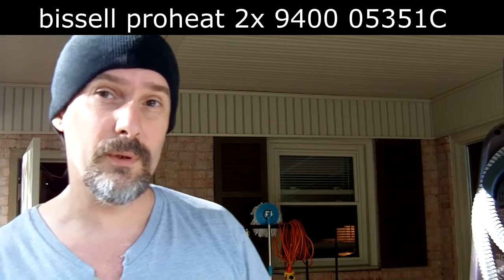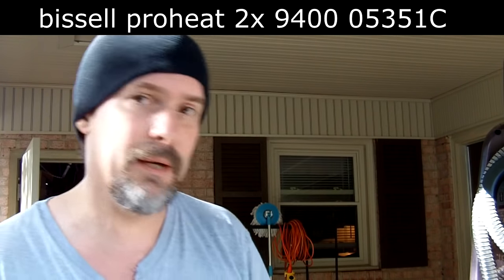What's up everybody, it's a little windy out here, sorry for the bad audio. We're gonna be working on a Bissell ProHeat, model number 94000053510. It will not spray water. I've tried different things from different videos I've watched and nothing works. We're gonna take out the heater core and clean it out to see if that's the problem. Some videos don't show everything, so I decided to do my own video to show what I do to get this to work.